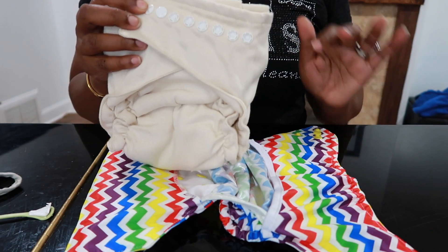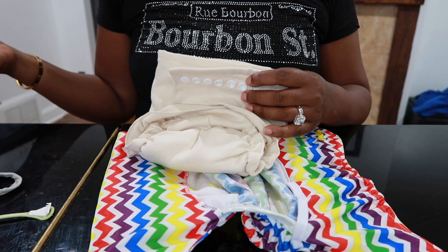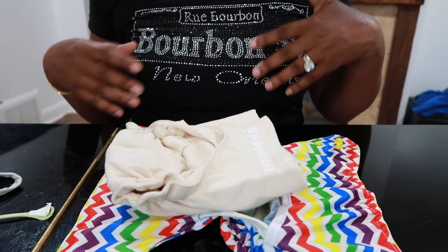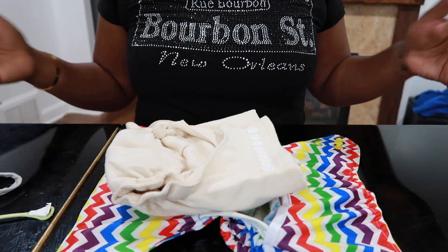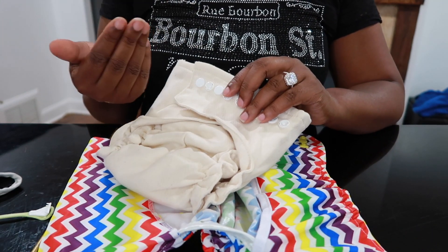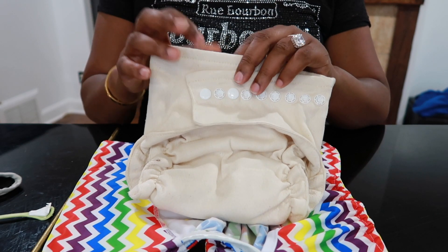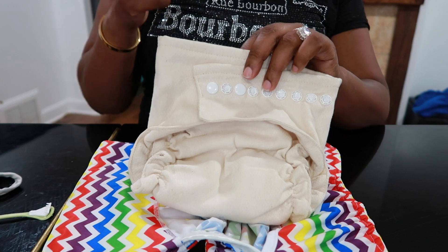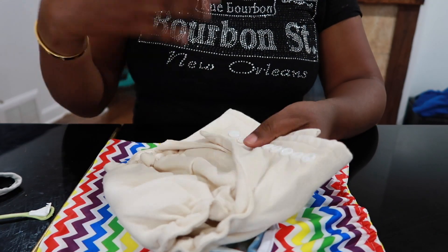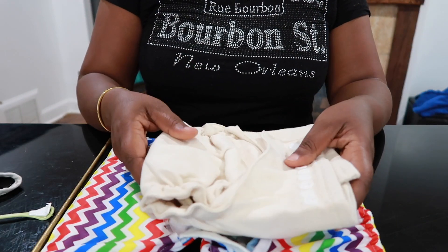With fitted diapers in particular, keep in mind they're fitted, so you're going to have to buy multiple diapers, which can get costly. The whole purpose of cloth diapering — aside from being kinder to the world and gentler on our baby — is to save money. With fitted diapers, you're going to have to buy multiple diapers. I recommend doing a fitted diaper that only has two or three sizes, similar to this one which has a zero, a one, and a two — rather than one with many different stages where you're having to buy continuously. Keep that in mind with fitted diapers: you're going to have to purchase more as your baby gets bigger.